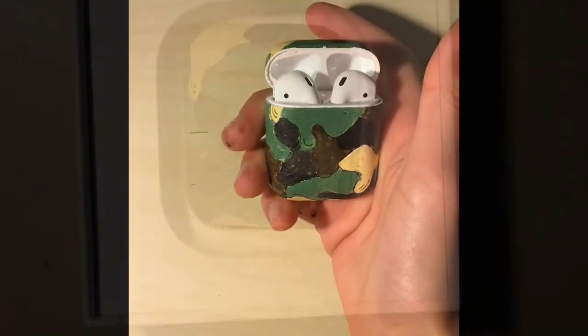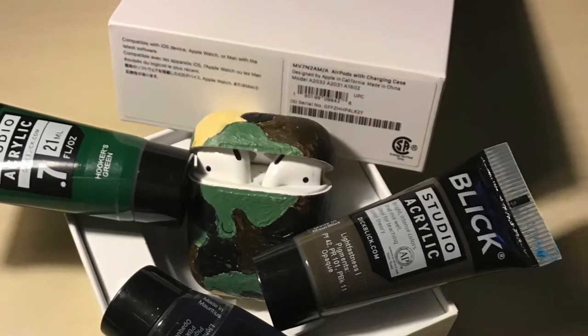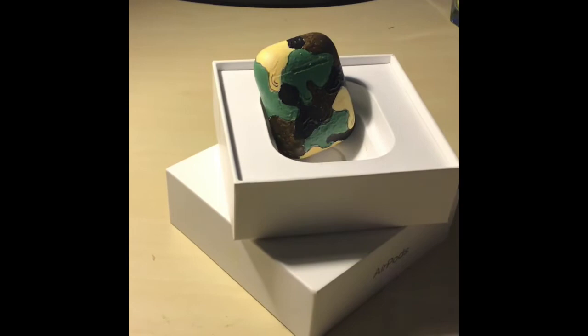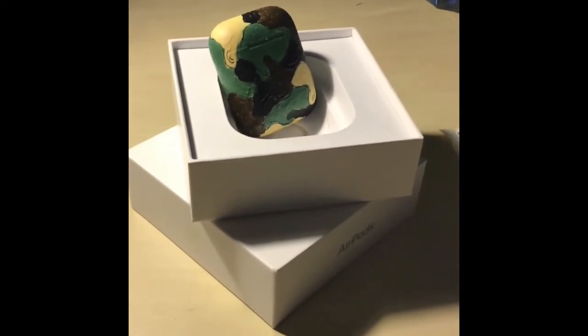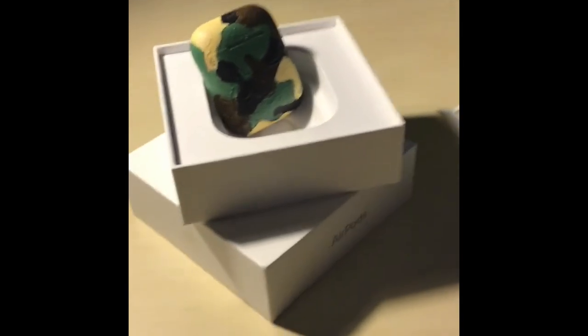This is the finished product. Last but not least, to enter the giveaway, subscribe, comment and like to my YouTube channel. To win these awesome caramel customized AirPods, the winner will be announced on the 15th of February. Good luck!